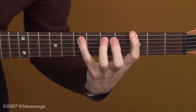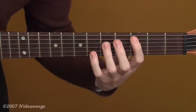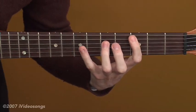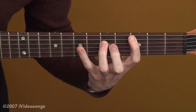One, two, three, four — one, two, three, four — then go down to the four chord for eight beats. One, two, three, four — one, two, three, four.